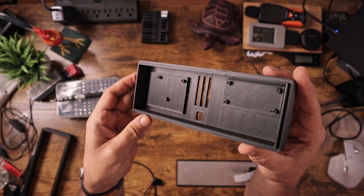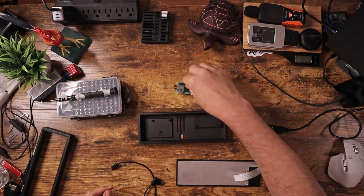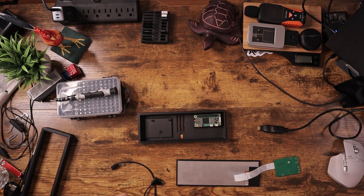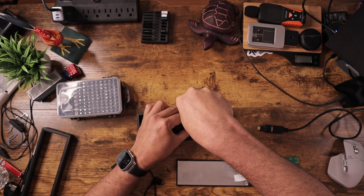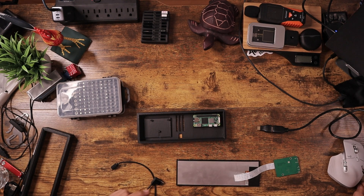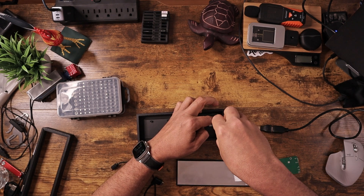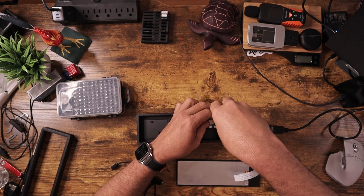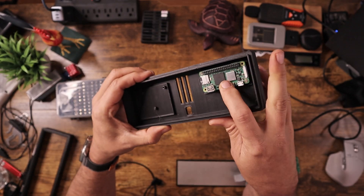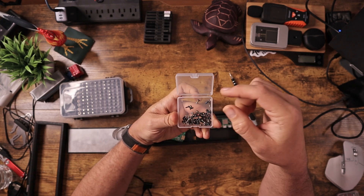First thing we do is take the base — this is the spot for the Raspberry Pi. I had to make sure there was room at the bottom for the cables to come out. Let's go ahead and screw this in. While I do have four screw holes, I'm just going to use the diagonals. I also want to screw in the computer board — just little mini screws from different projects or computers.